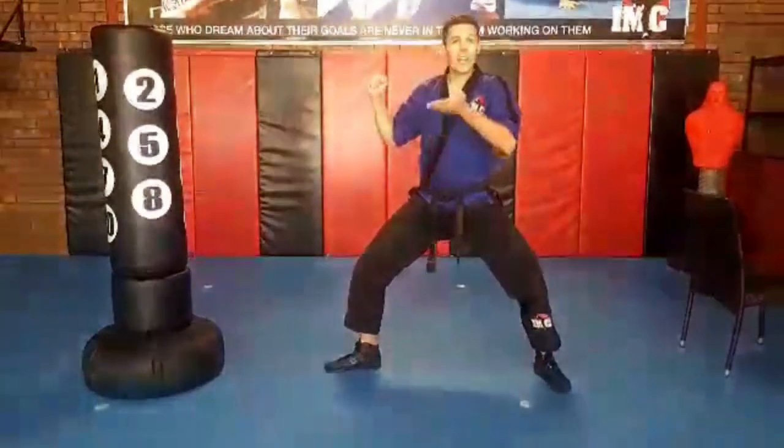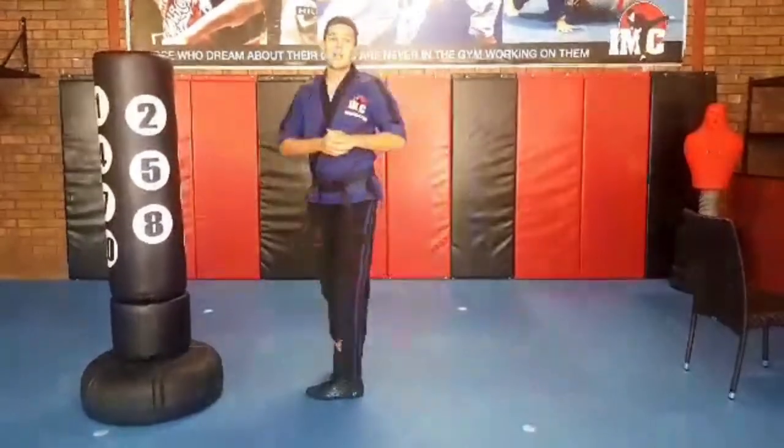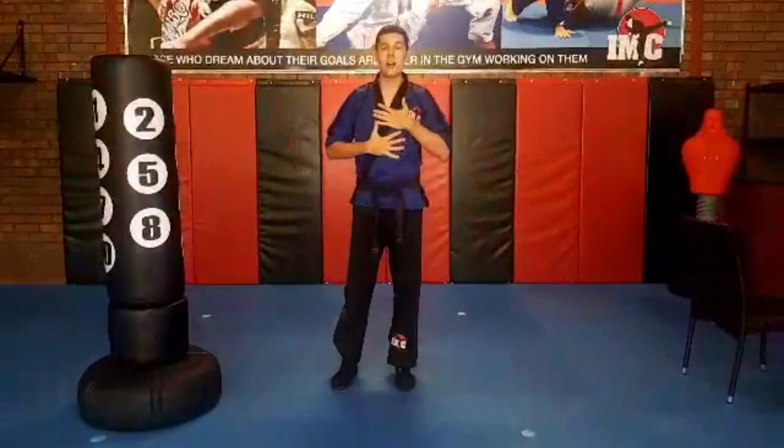Same deal. Feet together, use the chair for balance. Guard up is a good habit. Hold the leg: one, two, three, four, five. Chamber the leg to the side: one, two, three, four, five. Kick and point the toes: one, two, three, four, five. And that's how we do the turning kick.